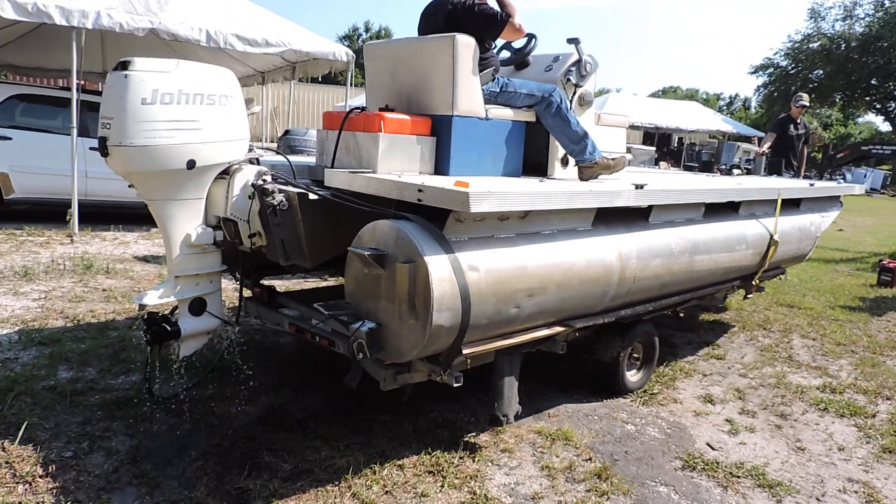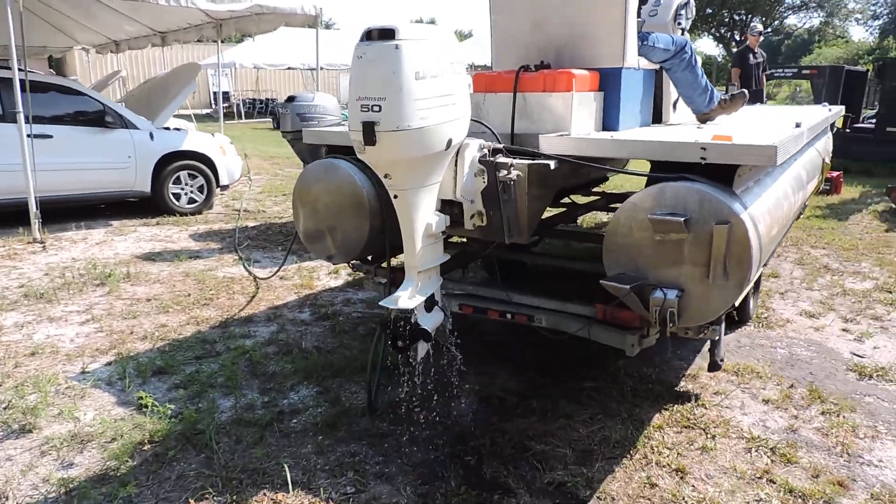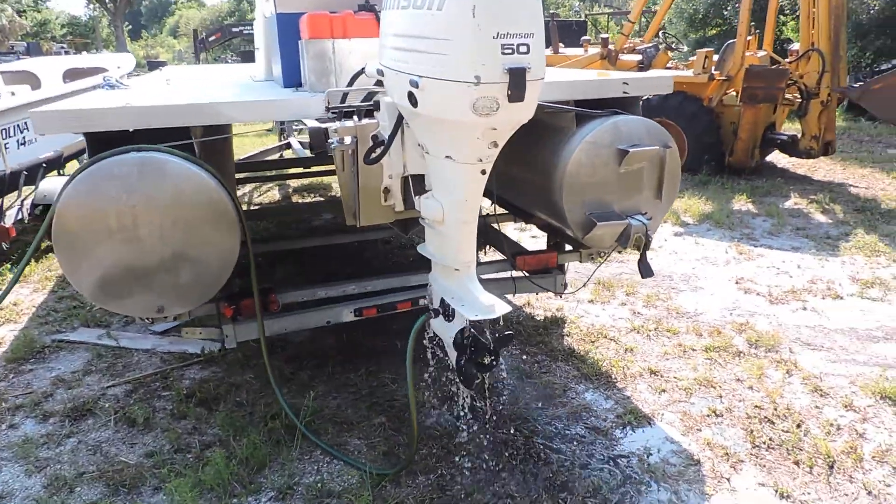This is a pontoon boat. Got a 50 horsepower Johnson outboard. Looks like it has a jack plate.